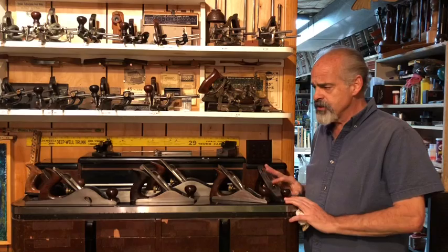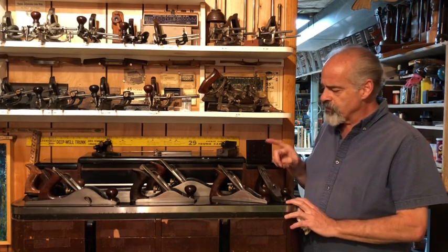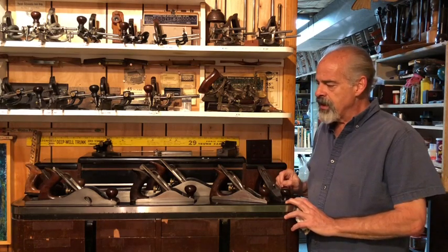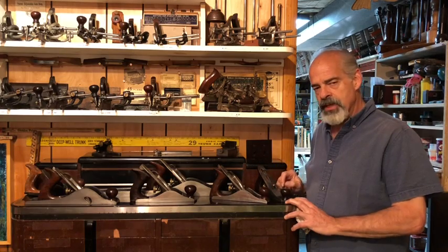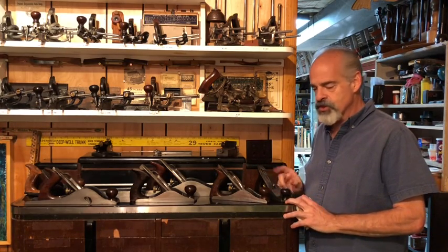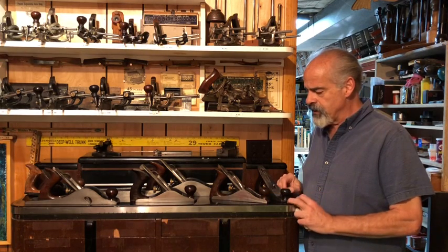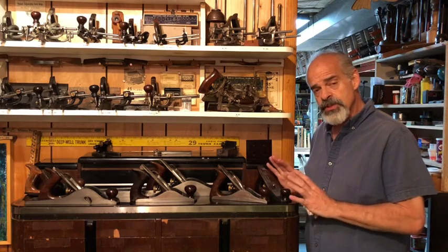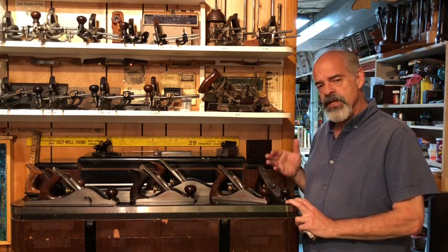I've picked out a few planes to get started with: a number two, number three, number four, number ten, a forty scrub plane, and a number eight — all Stanley planes. I may have to add a few more as we go along to show you a few things. Some are older, some are newer, and that's going to change the capacity to adjust them because they upgraded their designs over the years. We'll check out a few of those differences.